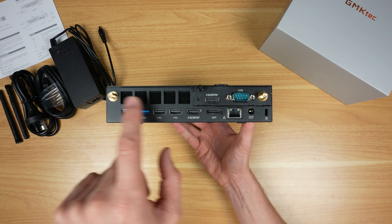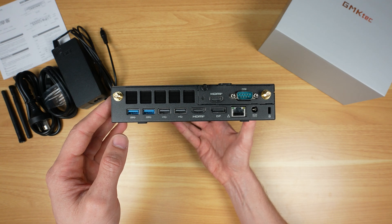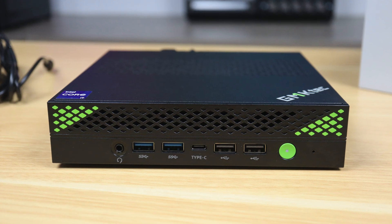Also on the rear: two HDMI 2.0 ports, a full-size DisplayPort 1.4, 2.5 Gig Ethernet, an RS-232 serial port, DC power input, and two Wi-Fi antenna jacks. It's a wide range of ports — I would have preferred a few more USB Type-C ports and perhaps a USB 4 port, but you've still got a lot of options.